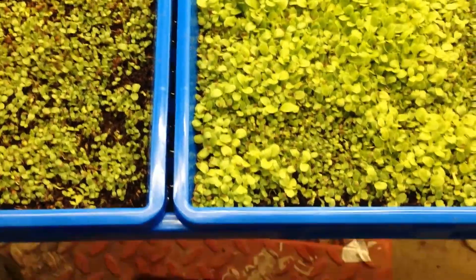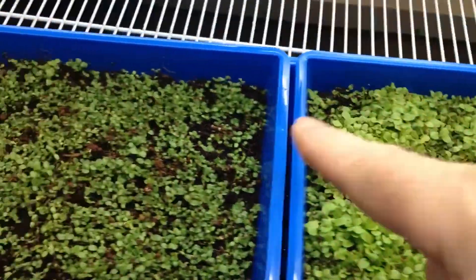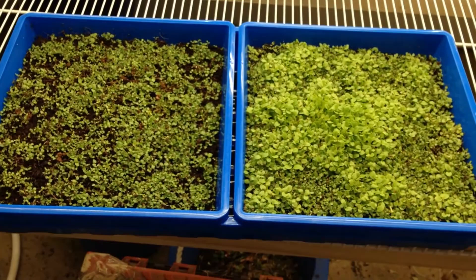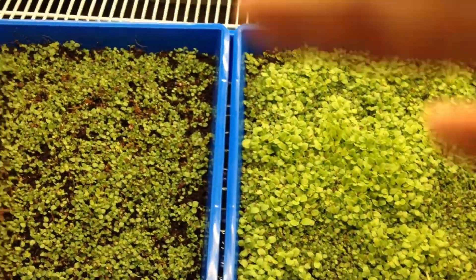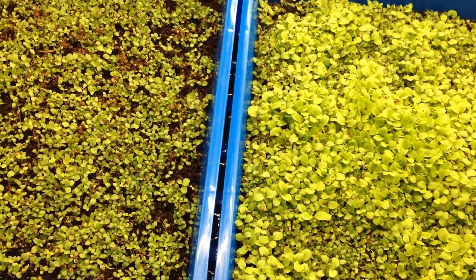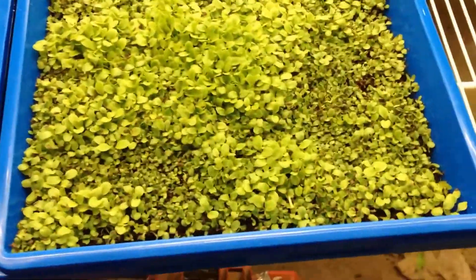I planted that the same way I planted this one. This one on the right I put the seeds on top of the seed starter, and this one on the left I put them underneath. As you can see, the one on the right has grown so much more. So I thought I'd try the same way with Grand Rapids lettuce — it does have a little bit of uneven growth, but I put a lot of seeds on there.